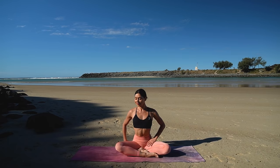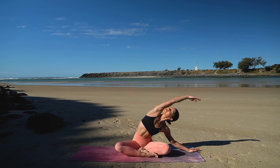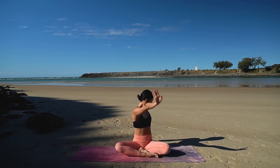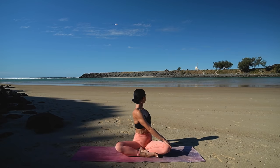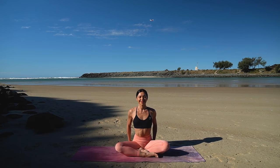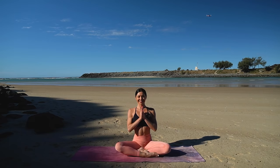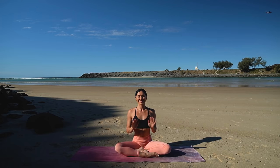Beautiful. Let's switch sides — inhale, reach your left arm up. Exhale, side bend over to the right. Then inhale, come back up and exhale, twist over your right shoulder. Come back through centre and let's finish class like always with one last big inhale reaching your arms up and exhale, lower your hands down to prayer. Thank you so much everyone — I hope you enjoyed this Pilates practice on the beach today.